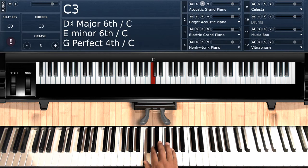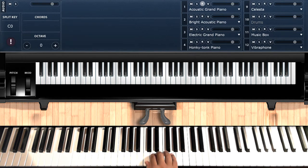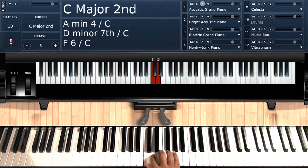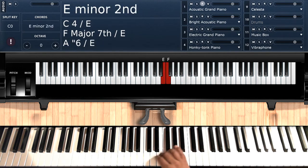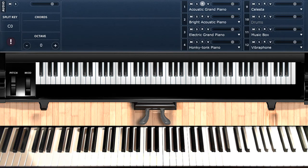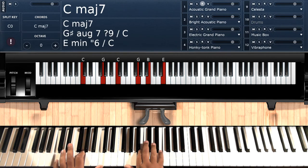So we're in the key of C — C, D, E, F, G, A, B, C. House of Jazz don't know how to play a C major scale. Okay, anyway, we're not here to do all our scales.